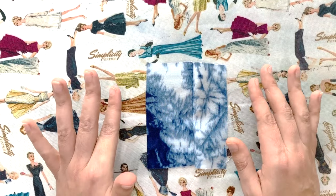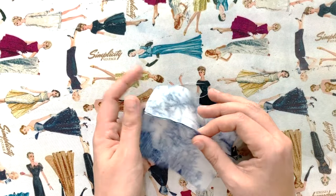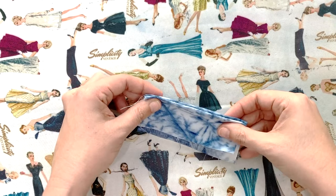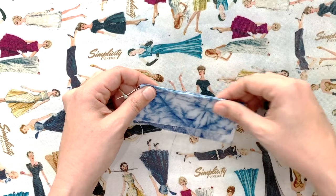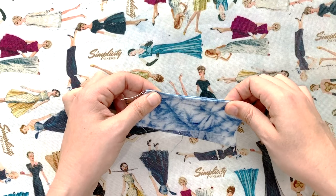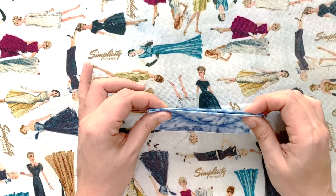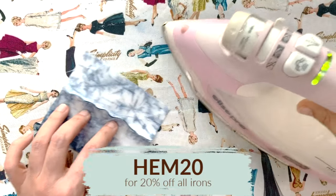For sewing rayon chalé, you need a microtex or sharp needle in a smaller size — a size 70 microtex is absolutely perfect. Use a regular straight stitch at your regular stitch length. For finishing seams on the inside, you can easily use a serger, but rayon chalé is also really great for French seams. Because it's so lightweight, the French seam doesn't add bulk and can reinforce seams that get a lot of tension and wear.